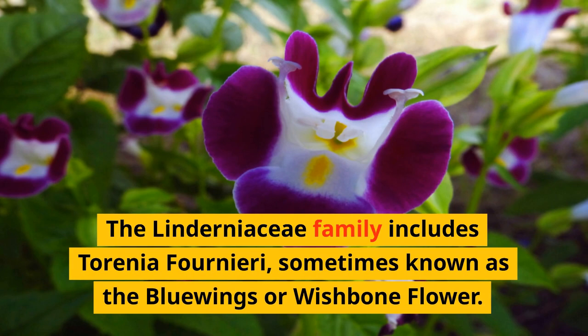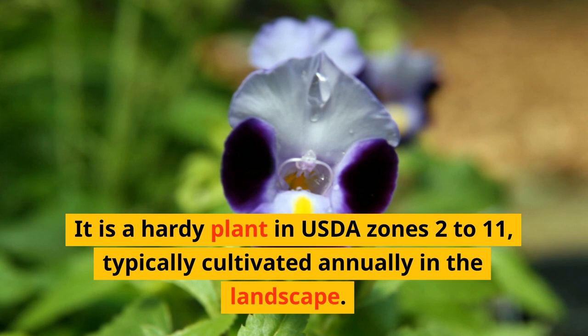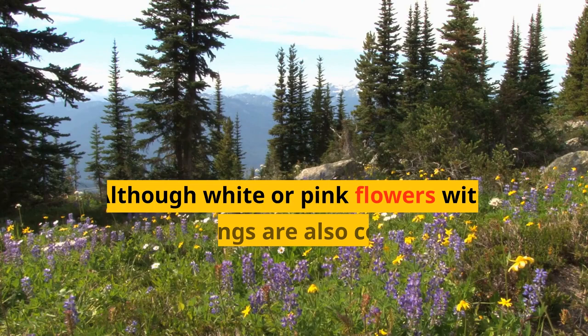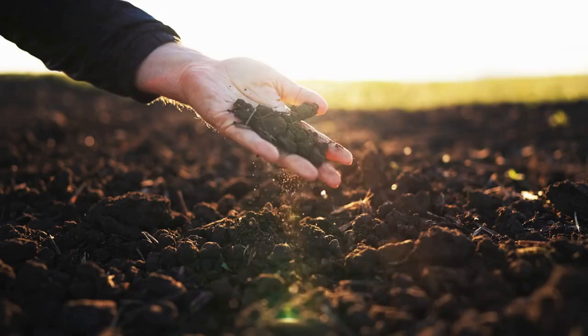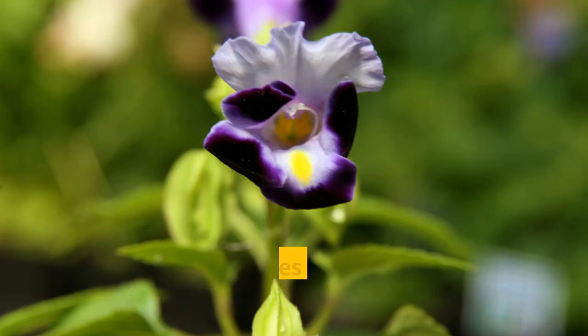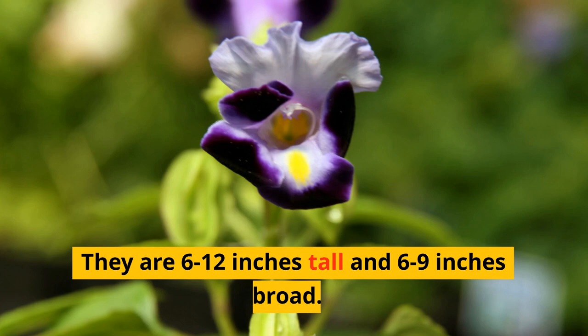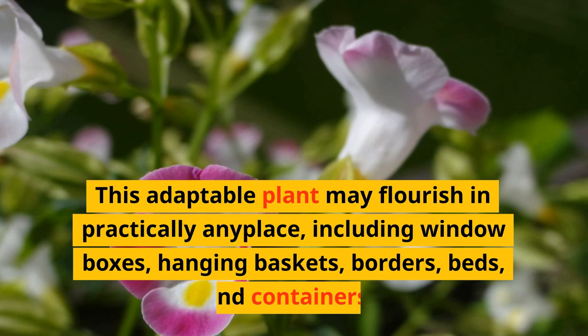The Linjanachi family includes Torenia fournieri, sometimes known as the blue wings or wishbone flower. It is a hardy plant in USDA zones 2 to 11, typically cultivated annually in the landscape. Although white or pink flowers with yellow markings are also common, dark blue-purple blooms with yellow patterns are the most common. Wishbone flowers thrive in rich, wet, well-draining soil and are exposed to morning light and afternoon shade. They are 6 to 12 inches tall and 6 to 9 inches broad.